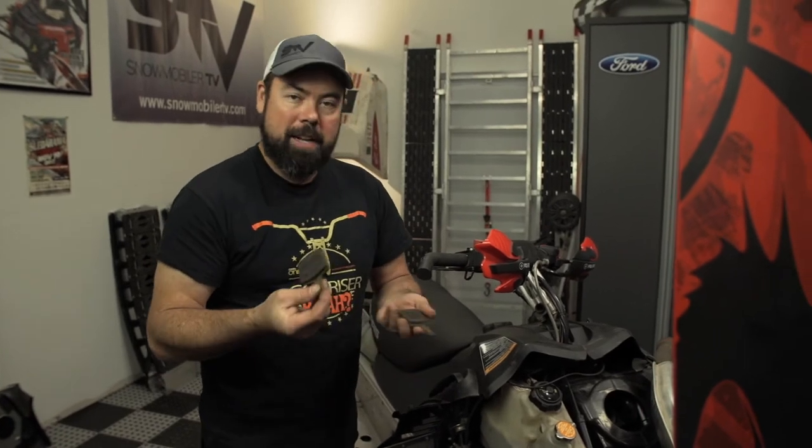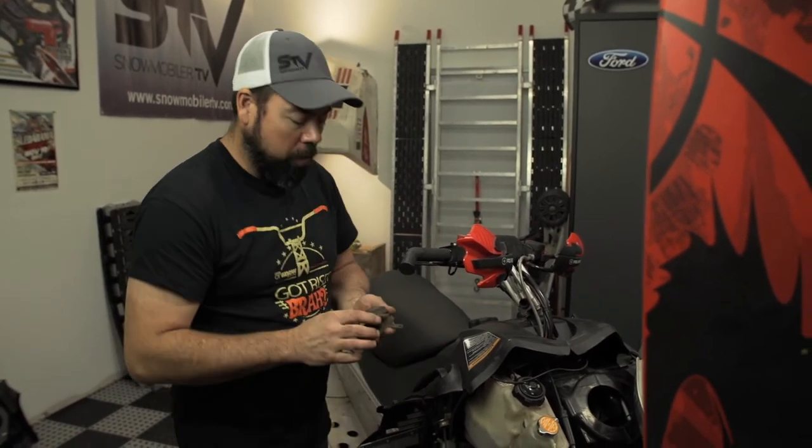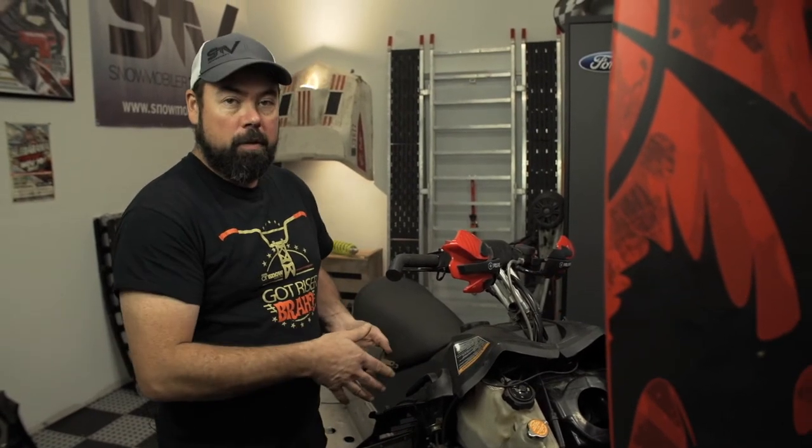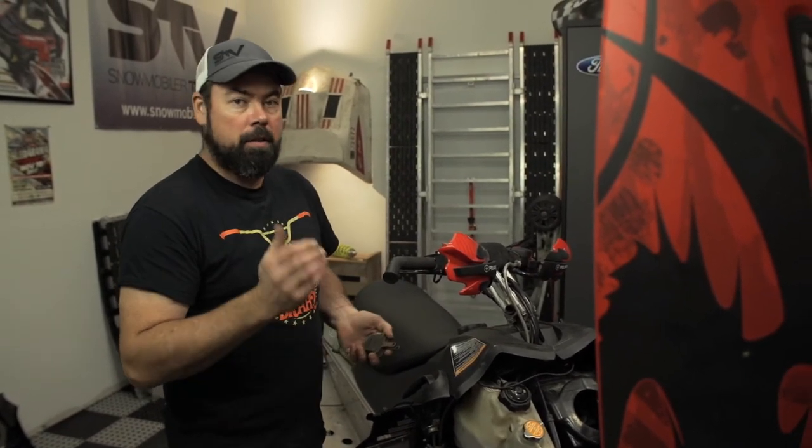On this old Polaris, the pads still look in pretty good shape and so does the rotor, so I'll probably just go ahead and scuff these up with some sandpaper before I put them back in. But the brake fluid — I've got no idea about that, so I'm just going to go ahead and change it.